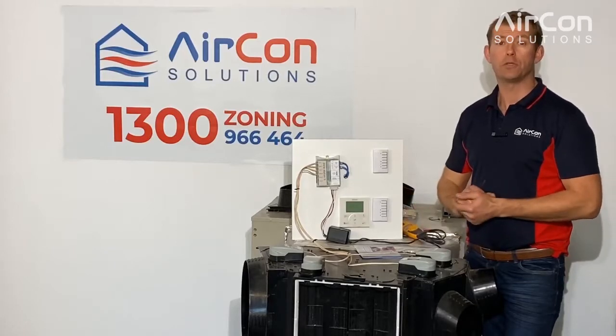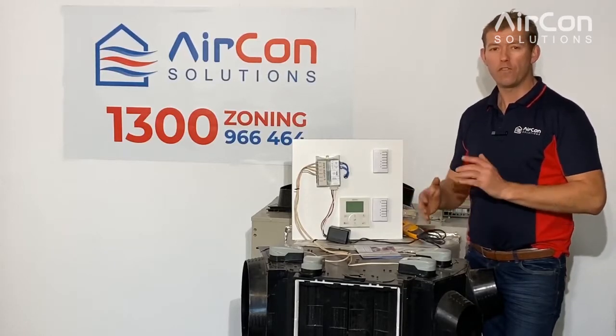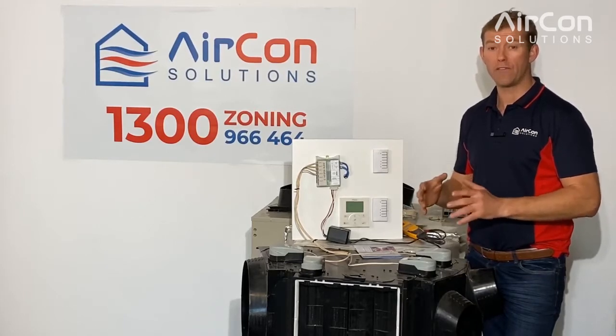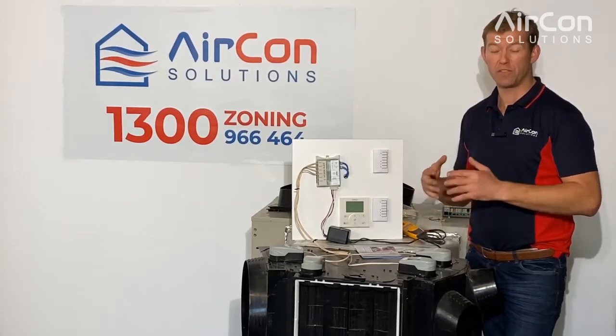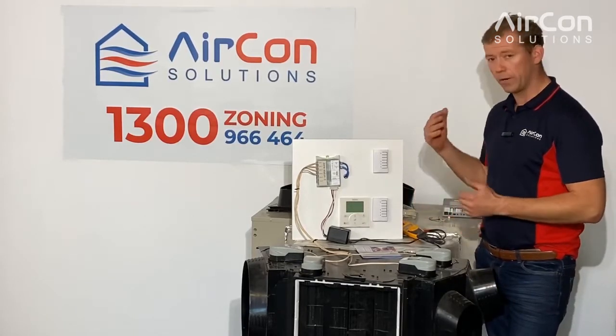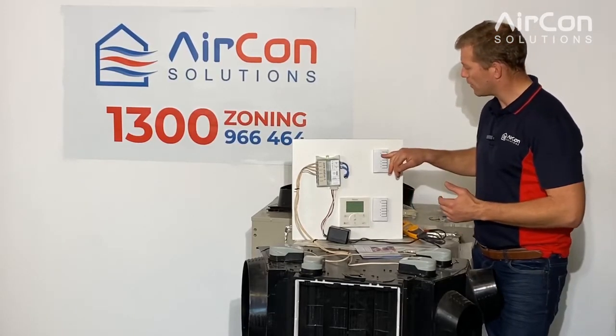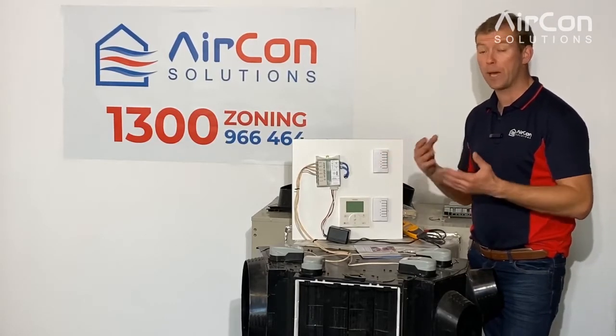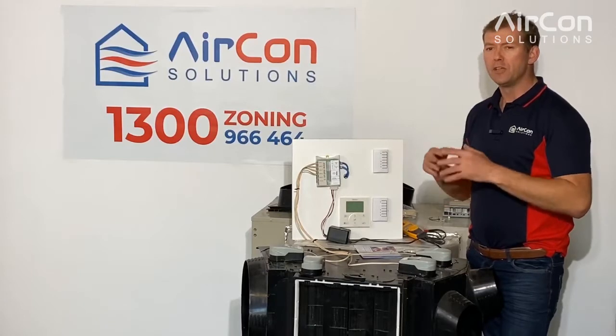Today I'm going to walk you through some basic fault-finding steps for the Zone Station 2 system and the things we need to look out for. Quite often what we find are the sort of symptoms you'll see — people ringing up saying they've got the lights on the controller flashing, strobing, or not coming on at all.